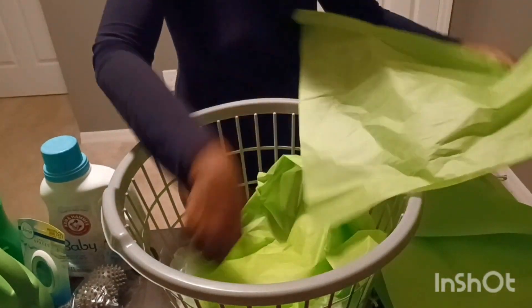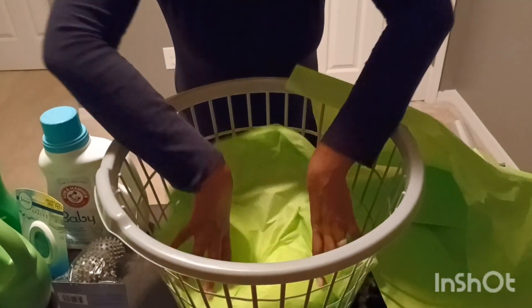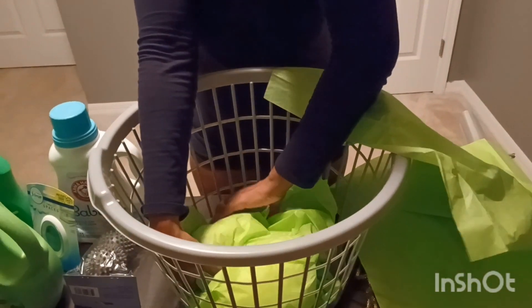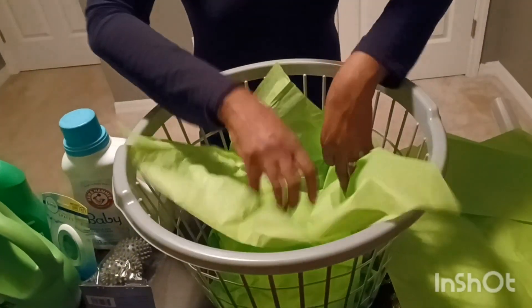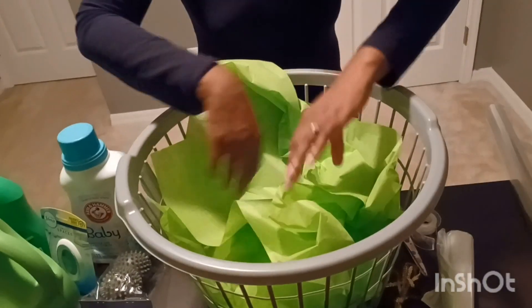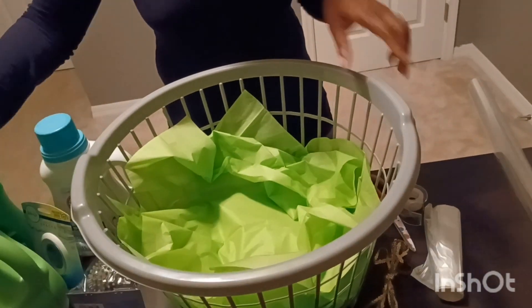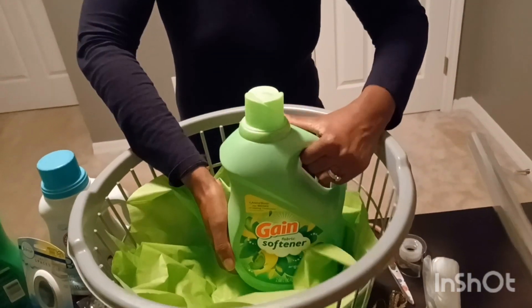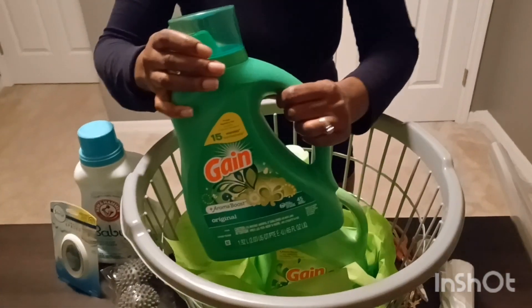What I'm going to do is take this first liner and kind of tuck it in underneath so that you don't see it on the outside, since this basket is see-through. Then the other one I'm just going to go right on top. The first thing I'm going to place in here is the heaviest item, which is the softener detergent.